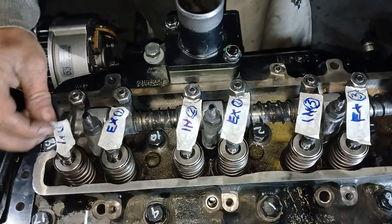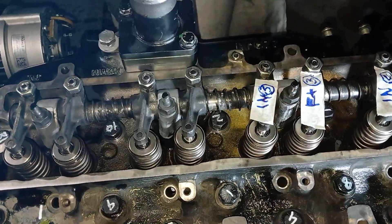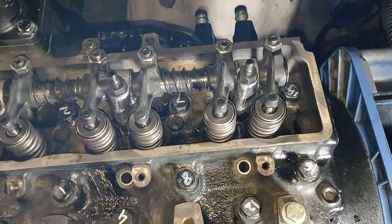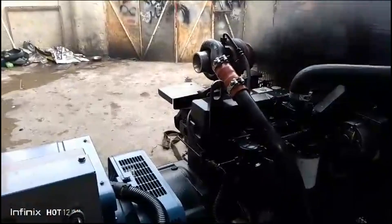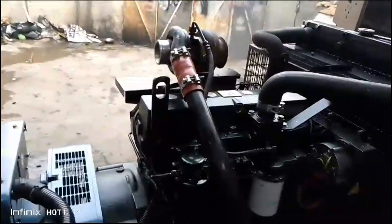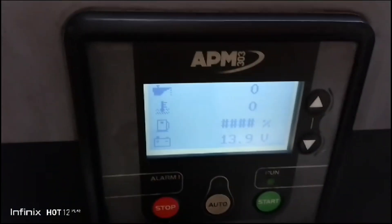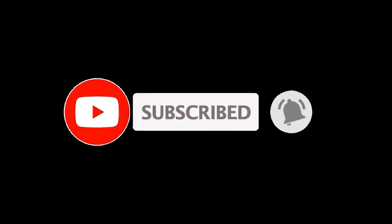Thanks for watching the video. Now we are going to start the engine. Please do like, share, and subscribe. Share with your friends if you liked the video. Thanks for watching — see you next time, bye.